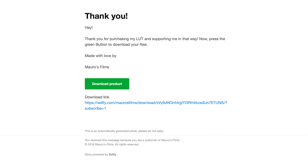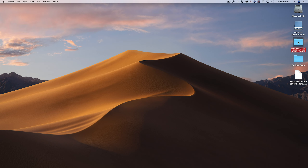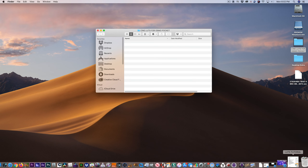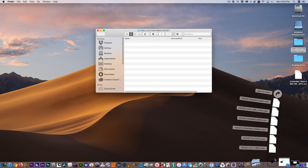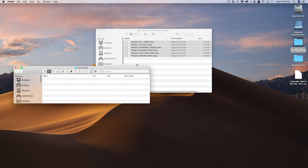Next, open up your email and click Download Product. Download the six LUTs by simply clicking on the Download button next to each LUT. Create a new folder on your computer for your new LUTs. Drag and drop the six LUTs from your Downloads folder into the new folder you just created.